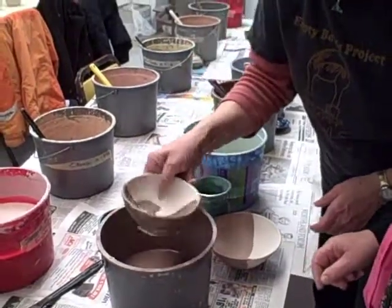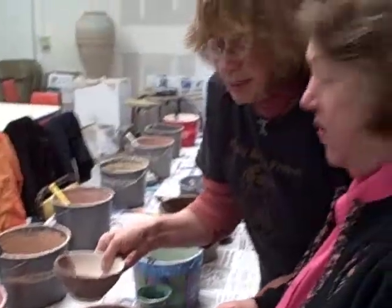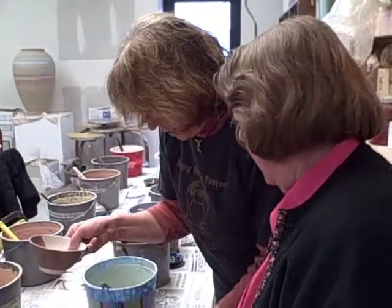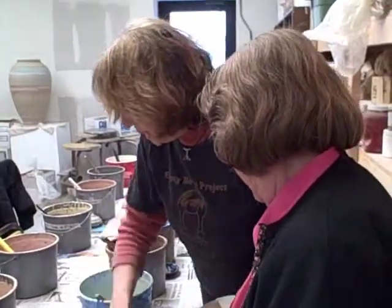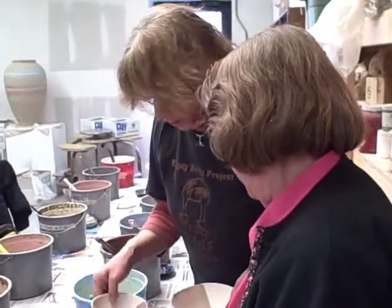We'll just kind of go like that and touch that up a little bit. Would you like a little bit of white over the top part of this? That'll lighten it up and it'll be kind of like this — this part will be dark like that. I think it'll look gorgeous.